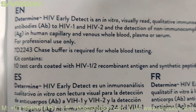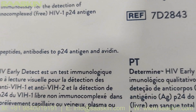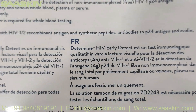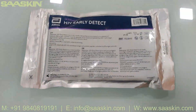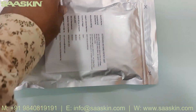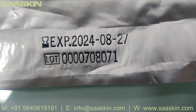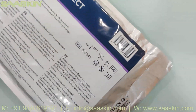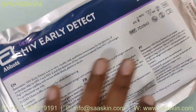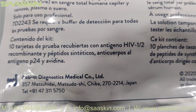Test strips are coated with HIV recovery antigen and synthetic antibodies to p24 antigen. This is how the pack looks like. On the other side, you can see the expiry date and the lot number. The product is manufactured by Abbott in Japan.